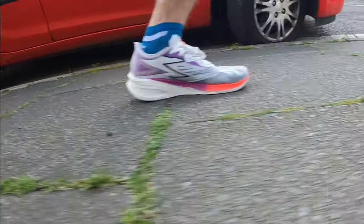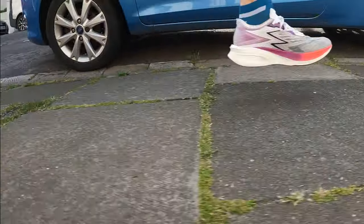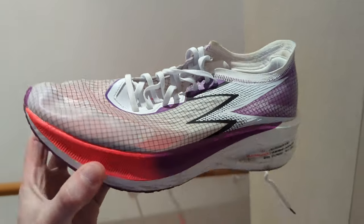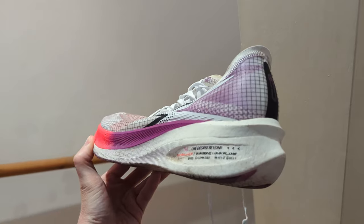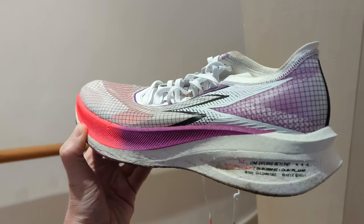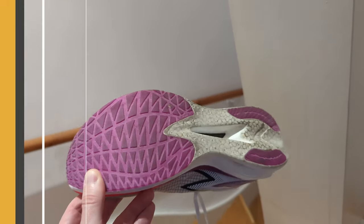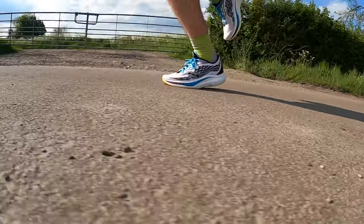The 361 Flame is a lightweight carbon plate racer designed to produce a fast heel-to-toe transition, high energy return, and more efficient running at speed. The upper is made from a lightweight mono mesh with reinforced sections for added structure. There's a modest level of padding around the ankle collar, a lean tongue design, and a healthy level of outsole rubber to protect the midsole foam.